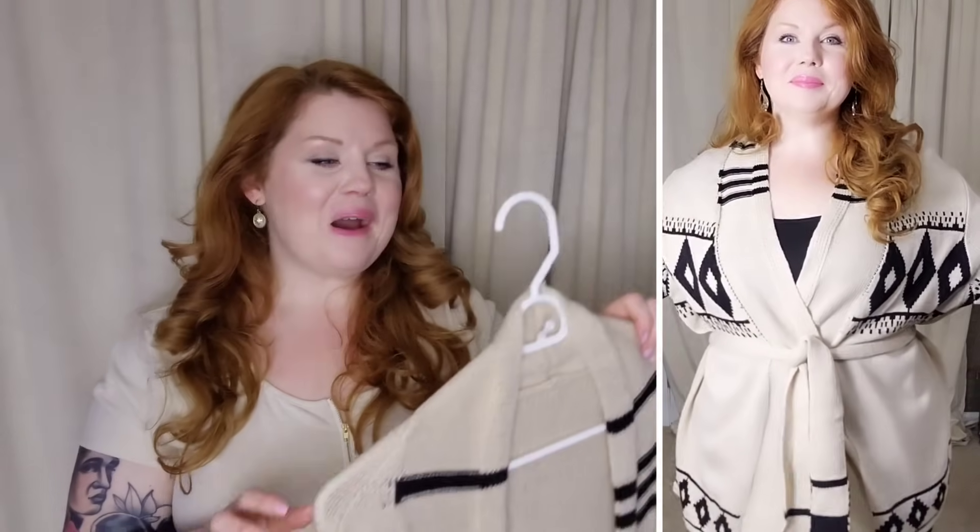This is the prettiest sweater — I'm so happy I have it. I paired it with a black bodysuit I already had, some black skinny jeans, and some black booties, all from Shein. I'll link everything below if still available. You could put this over a dress, over a swimsuit at the beach, or on a cool night. It's so nice and cozy, and I just had to have it for that Marilyn throwback.